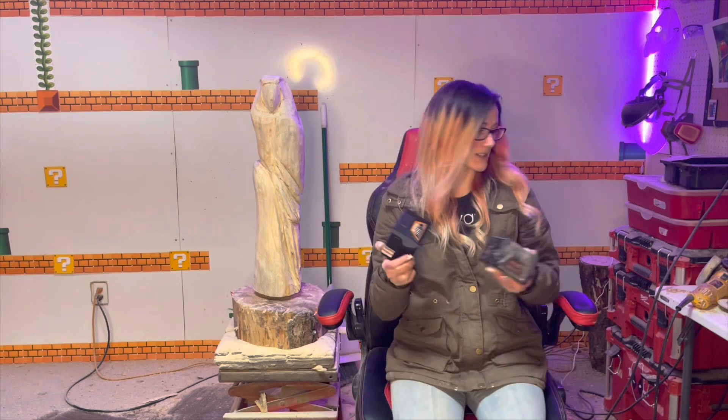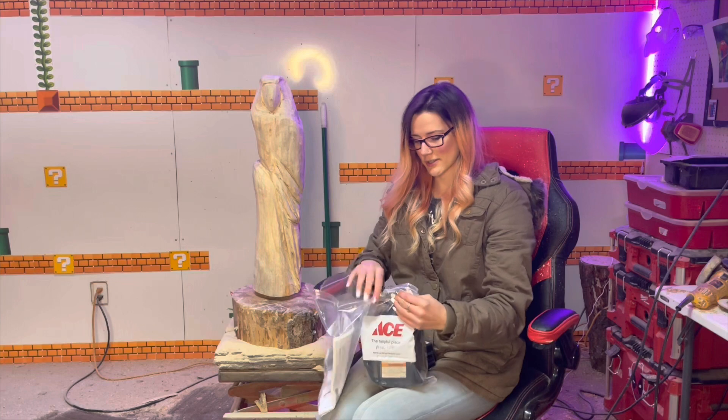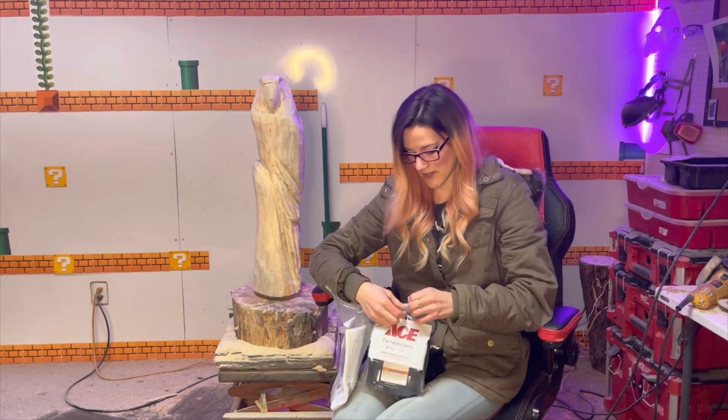We'll see how it works — I'm excited to try it. You know what else I'm excited for? I'm really excited for a third charger. Sometimes three chargers isn't even enough.